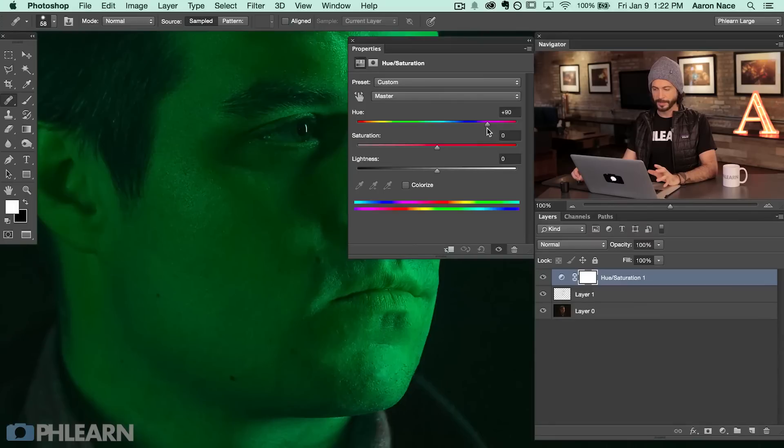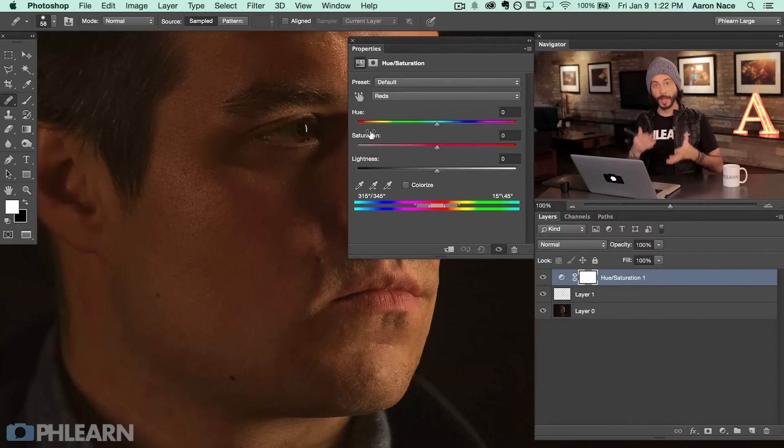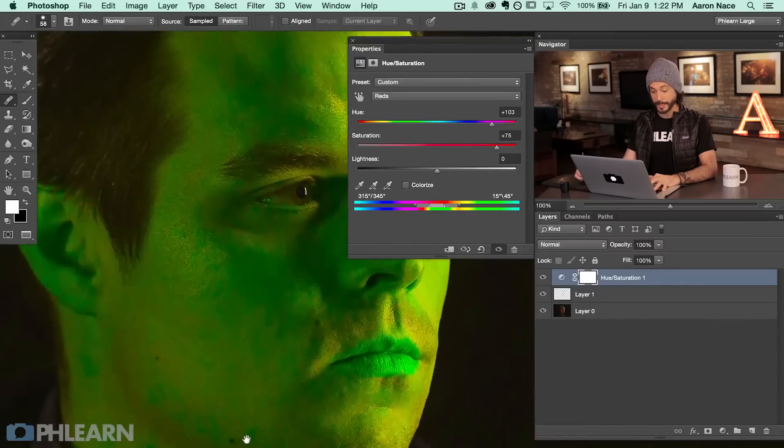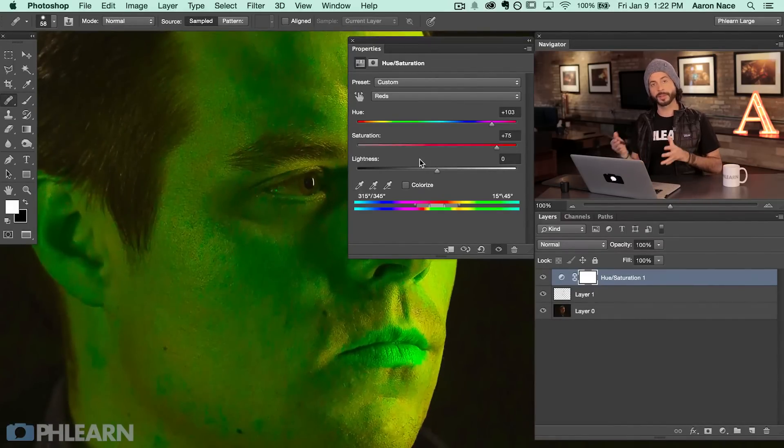We have a Hue/Saturation adjustment layer now. If we change the master color, you can see the hue just changes the entire image, which is not what we want. We want to change our color from Master — we're going to go down to Reds. This is just going to allow me to change the red colors in the skin. To get a better idea of what we're actually affecting, I'm going to crank my hue up and crank the saturation up. You can see it's basically affecting everywhere on the image because a lot of his skin is actually red — it's not affecting the shirt because the shirt isn't red, but everywhere that is red has now turned to a really bright green.